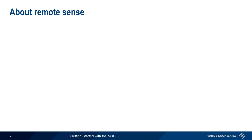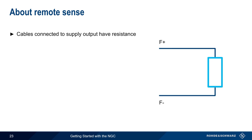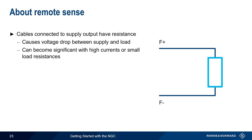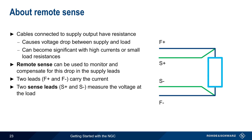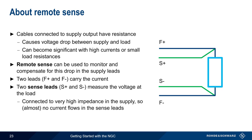The next topic is remote sense. The cables connected to a power supply output have resistance, and this will cause a voltage drop between the power supply and the load. In many cases, this very small drop can be ignored, but it can become significant with high currents or small load resistances. Remote sense is a method used to monitor and compensate for the voltage drop in the supply leads. In remote sense, two leads carry the current as normal, but two additional sense leads are used to measure the voltage at the load. Because these sense leads are connected to a very high impedance in the supply, there's almost no current flow in these leads, and therefore almost no voltage drop.